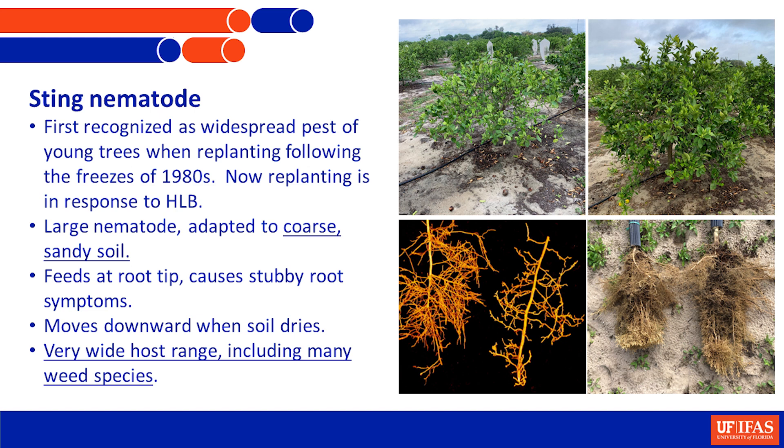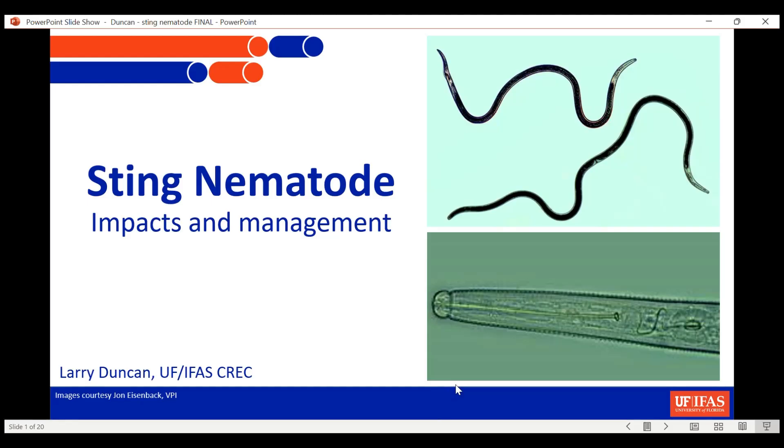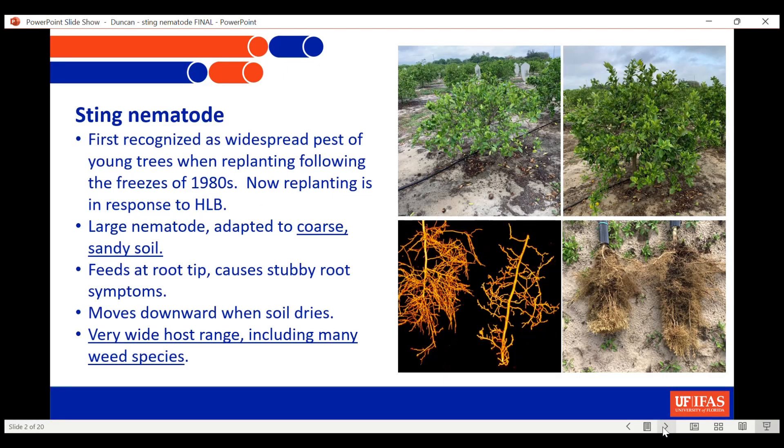It's a really large nematode. Here you can see a male and a female nematode, and the stylet of this nematode - it's a huge long stylet. They stick it into the tip of the growing root right as it's beginning to grow, putting it right into that apical meristem and killing it. So you end up with these stubby root symptoms you can see on the bottom slide.